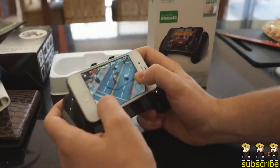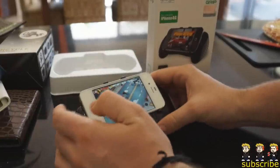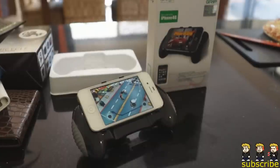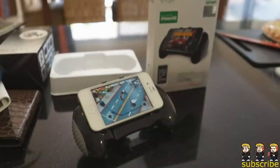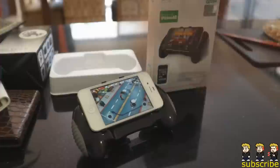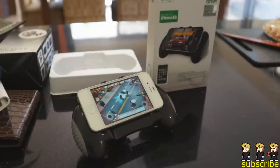I am going to be giving away this grip on Live Tech Australia's channel as well as my channel. All you've got to do to win is make sure to be subscribed to Live Tech Australia as well as the iPod Touch World. There will be annotations on the screen so make sure to click on them and subscribe to both of us. There will also be links in the description if you're watching this video on your mobile device.